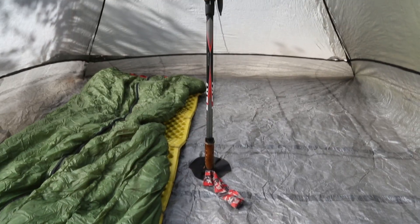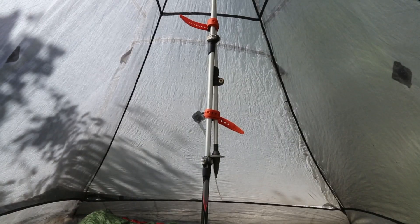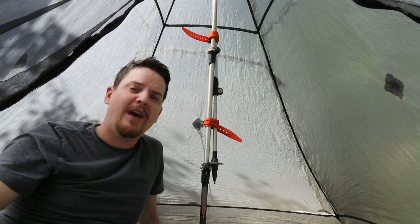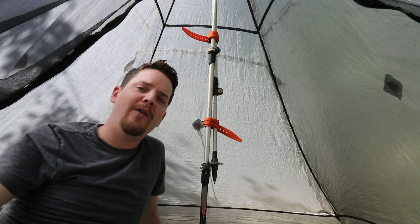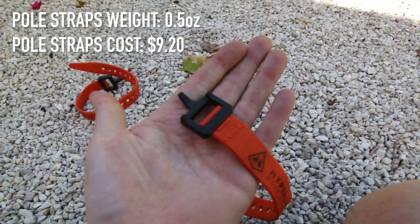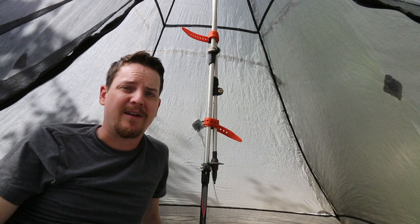Let's take a look inside. This shelter uses two straps attached to your trekking poles to give you added headroom inside the shelter, which I think is a kind of cool feature. They weigh 0.5 ounces combined and will run you about ten bucks.